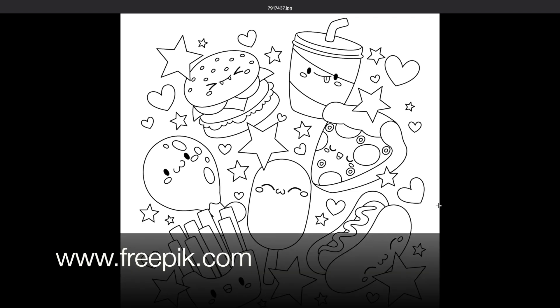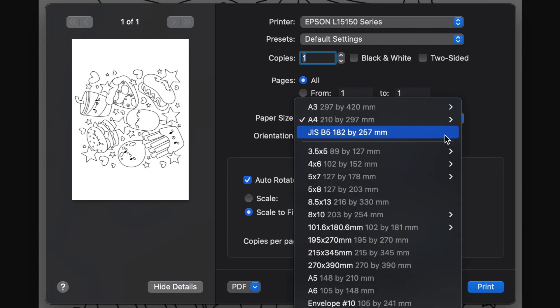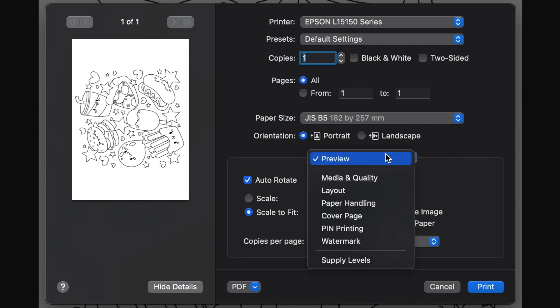In the printing menu, I always need to double check the paper size — so for this one it's B5. After that, I move to this preview drop-down menu here to select media and quality.